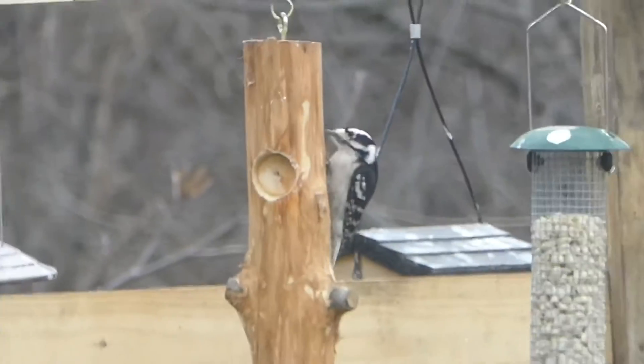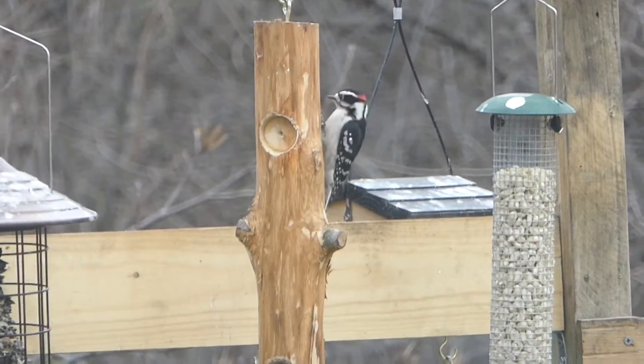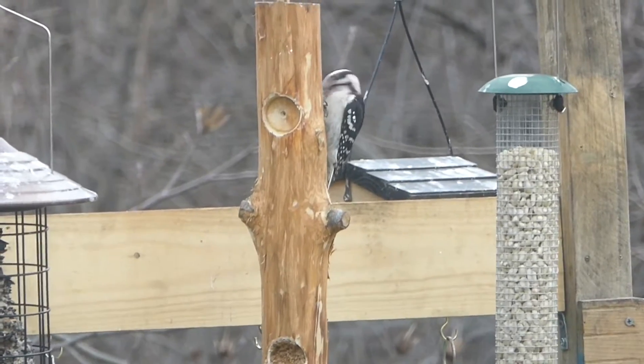Hello everybody! In today's video, I'm gonna be showing you guys how I made this peanut butter log for the woodpeckers.